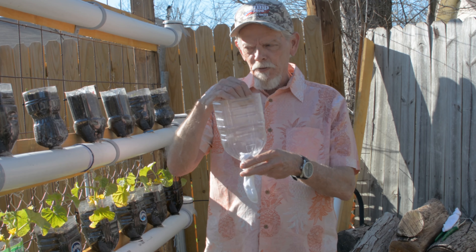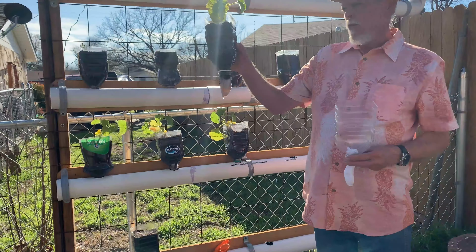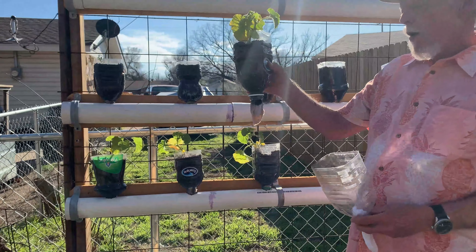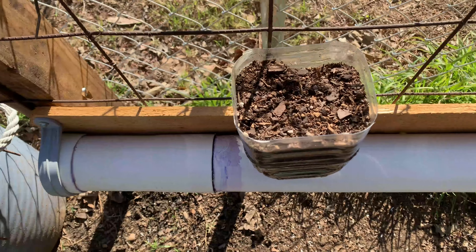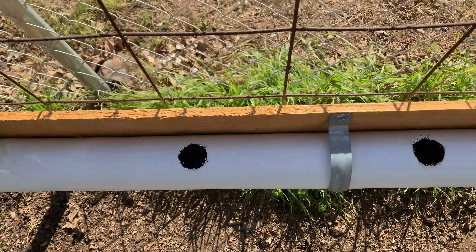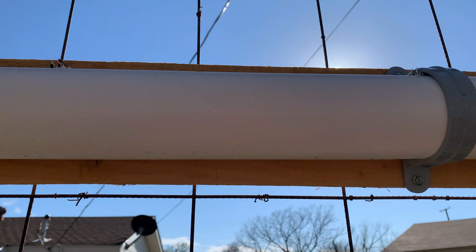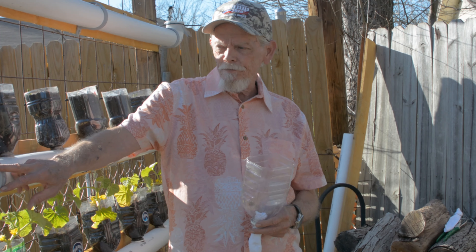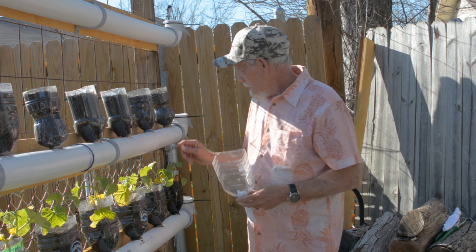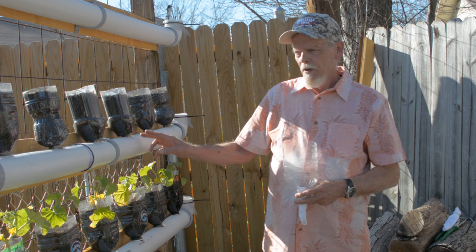What I do to the parts that hold the water — I get one of my wife's socks. She doesn't know about it, so maybe she'll want to watch this video. Tie a knot in it. The reason I'm doing that is because my PVC pipe had a hole — I drilled holes in each one of these. The sock acts as a wick; it draws up the water that's inside the PVC pipe to keep your plants moist.